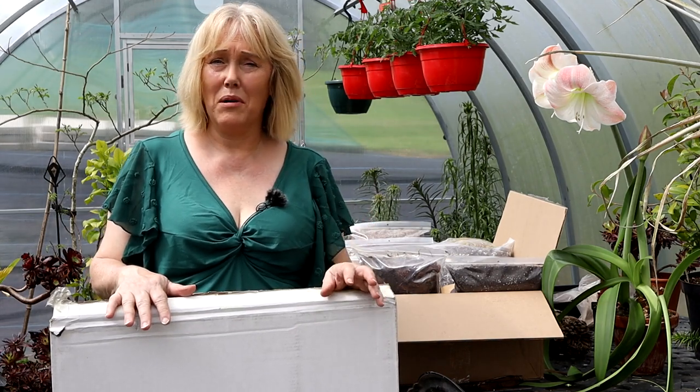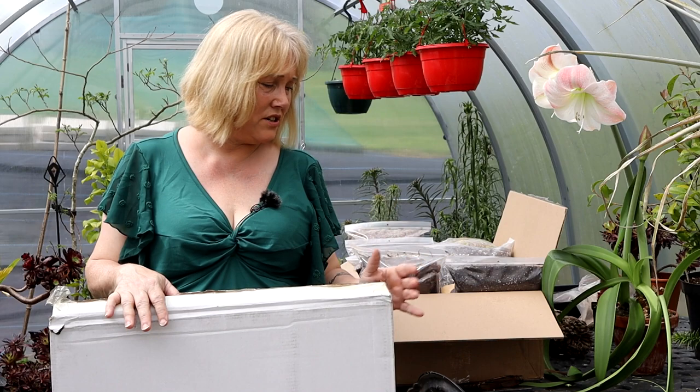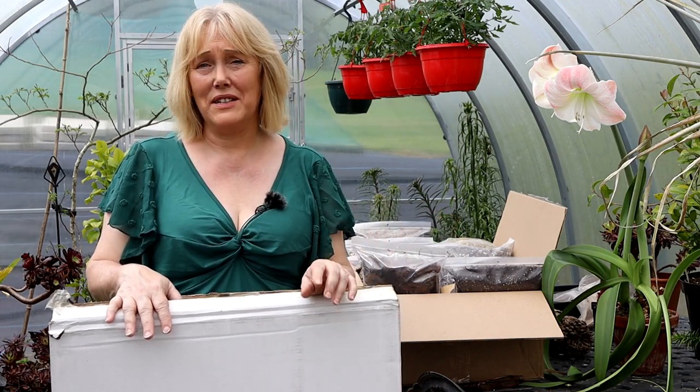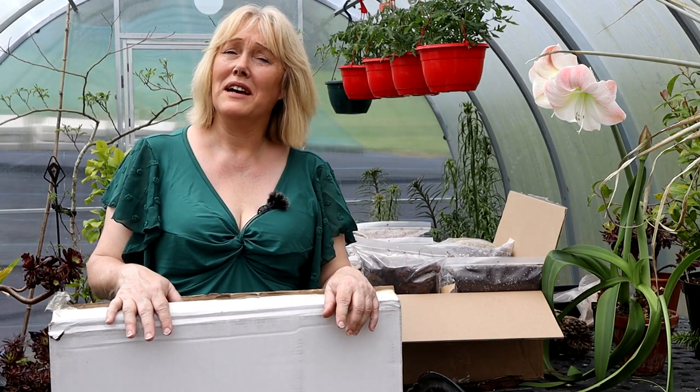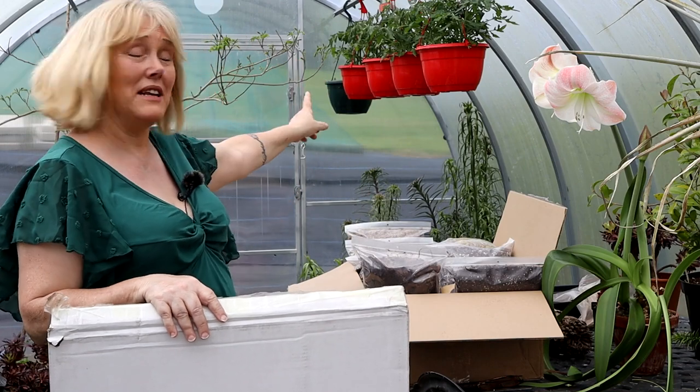That's my three unboxings. I will link to the websites of the three different companies in the details of this video if you're interested. I'm going to pot up those plants now, assemble this staging, and maybe use some of these mixes. If I manage to do it before I have to edit this video, you're going to see pictures at the very end where the music credits come up. Thank you as always for watching. Did you see my tomato plants up there? We managed to get seedling tomato plants in the end, which I'm really delighted about — those desperately need potting on. Thanks for watching and I will see you on the next video.